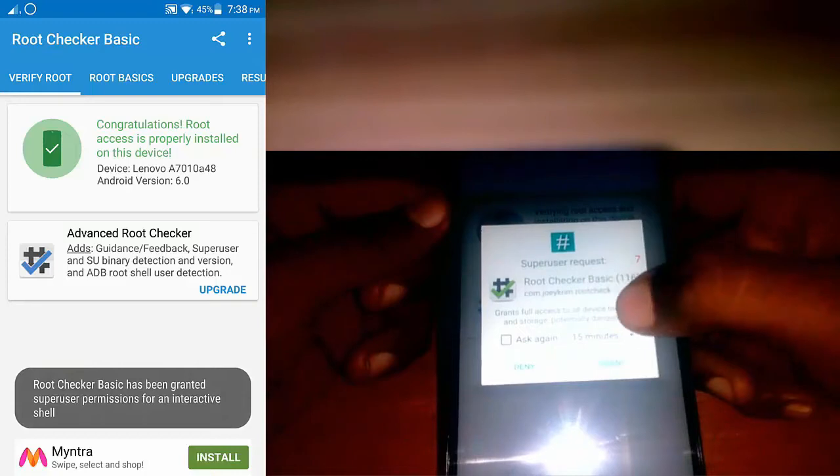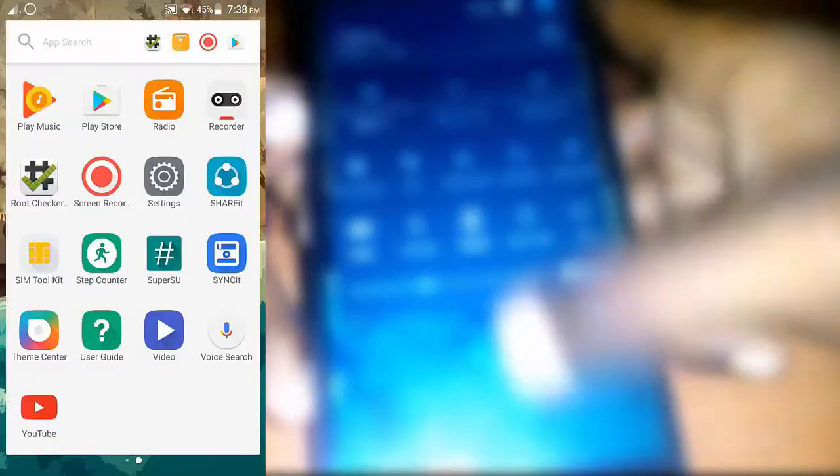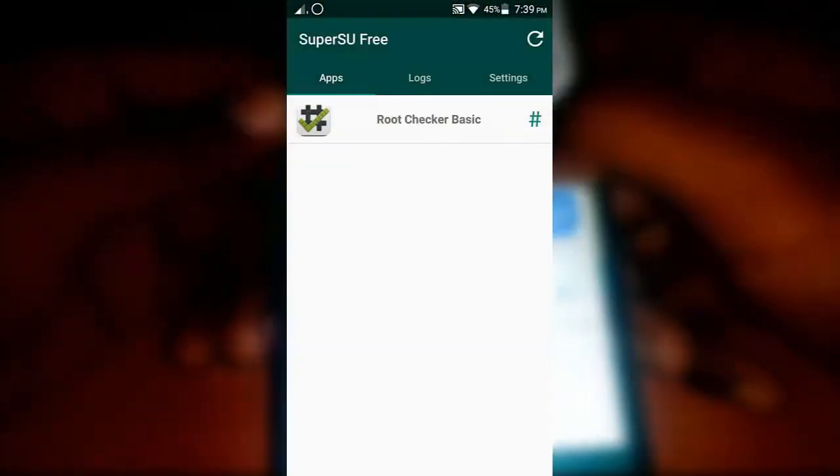As you can see, my device is rooted now. There you will find SuperSU, where you can manage root access for all other apps.